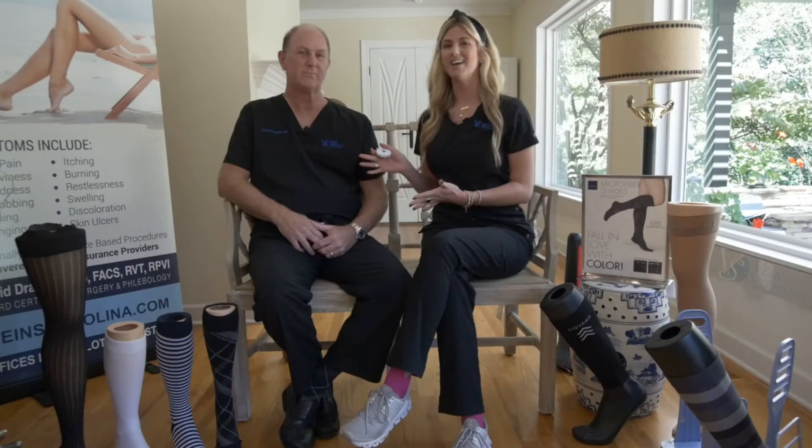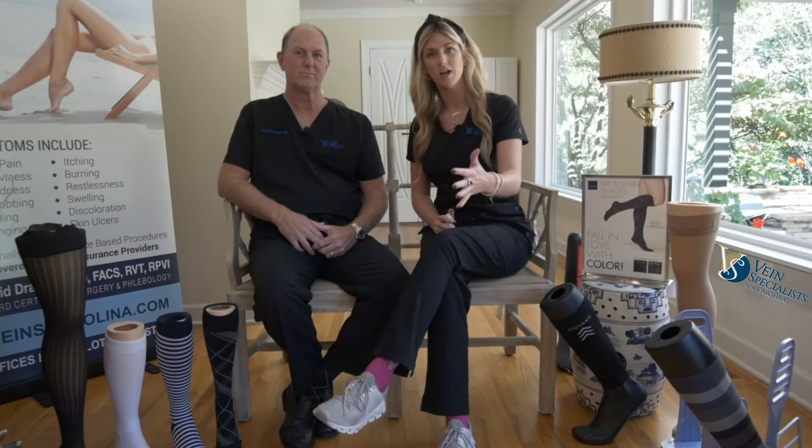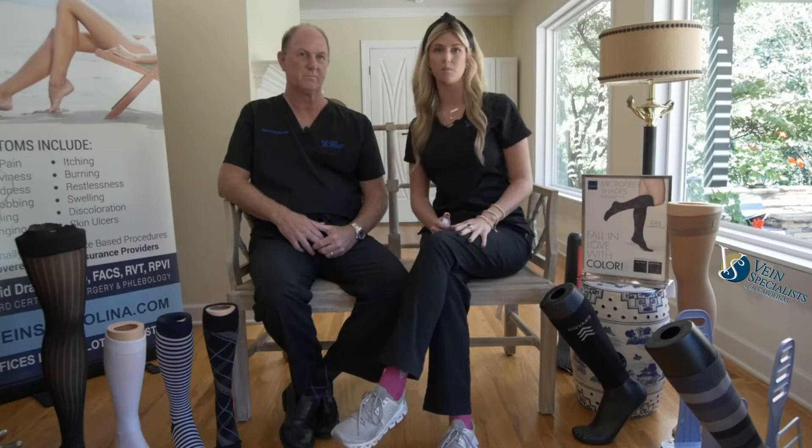Hi, I'm Kendall, Marketing Director at Bain Specialist of the Carolinas, and this is Dr. Drom. Today he's going to be showing us how to properly measure for your knee-high and thigh-high compression garments.